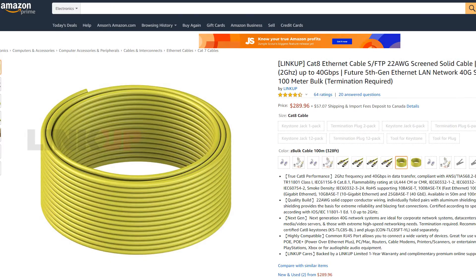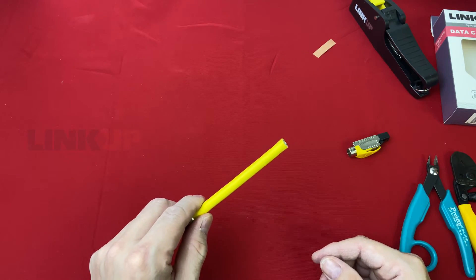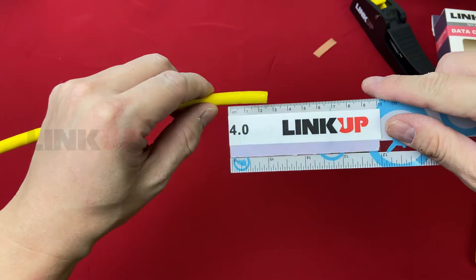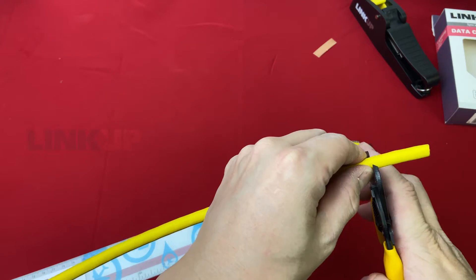We are going to use this LinkUp CAT8 40G cable for our plug to complete the termination. We will strip the cable jacket about 30mm — that's 3cm or 1.25 inches.